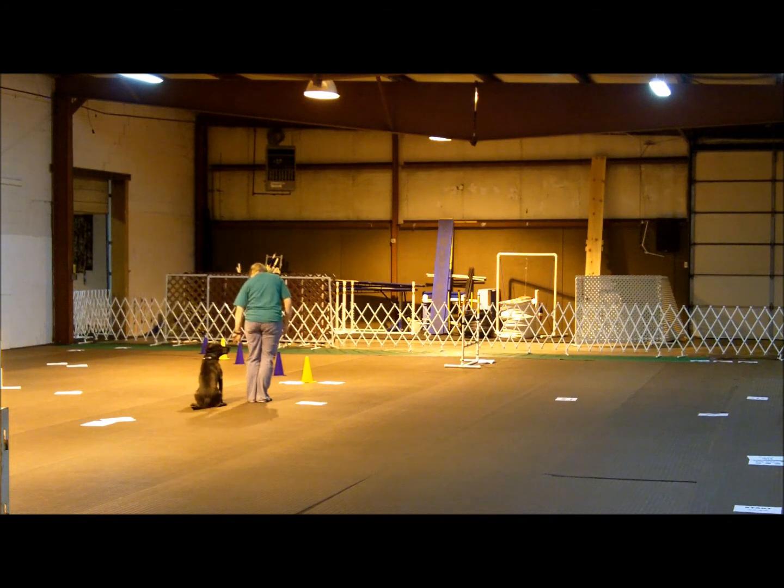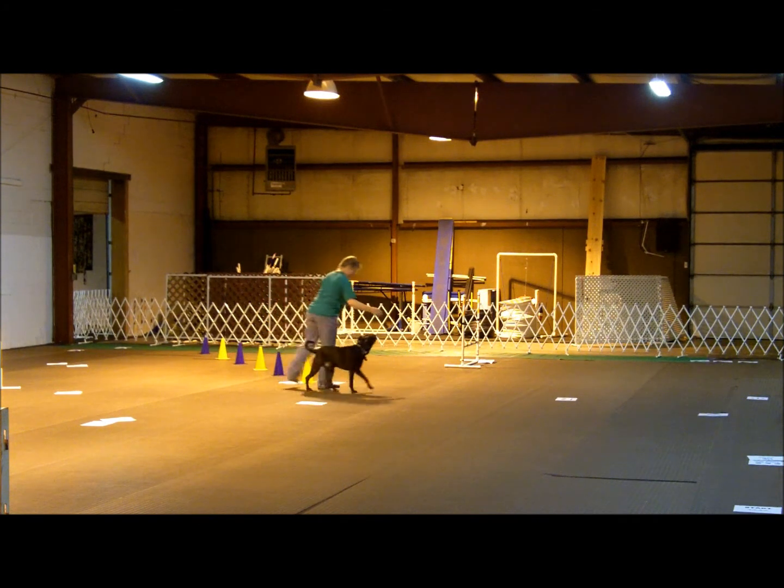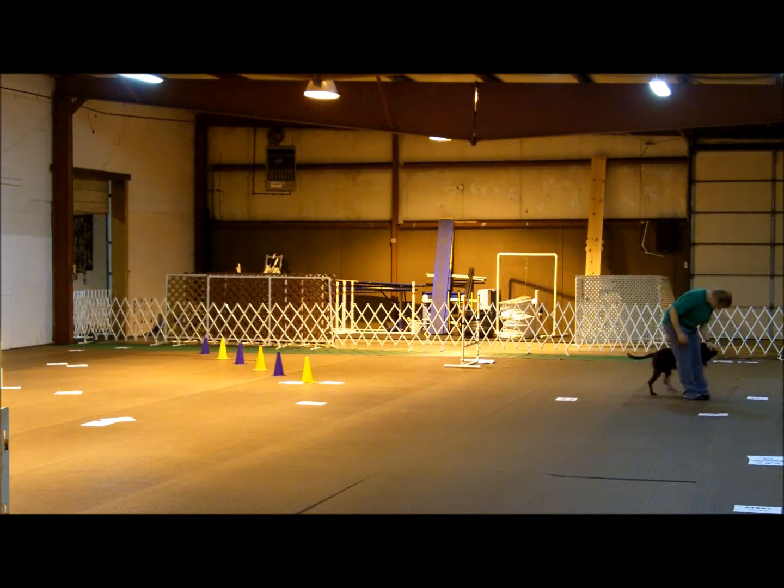Nice job. Okay. Ready? Yes, it's okay. Why don't I touch? Right. Where do you touch? There's nobody there. Come on. What did he do? Yes. Ready? Right. Wait. Down. Wait. Good job. Sit. Good job.